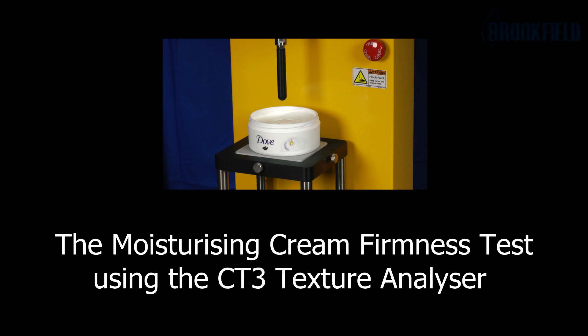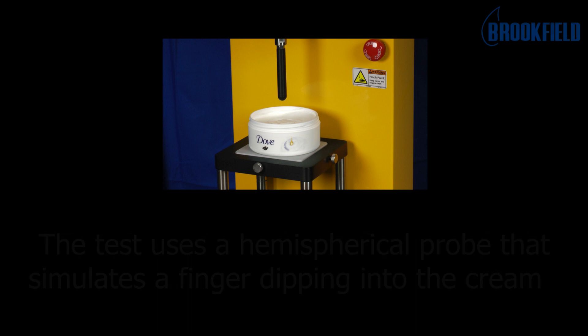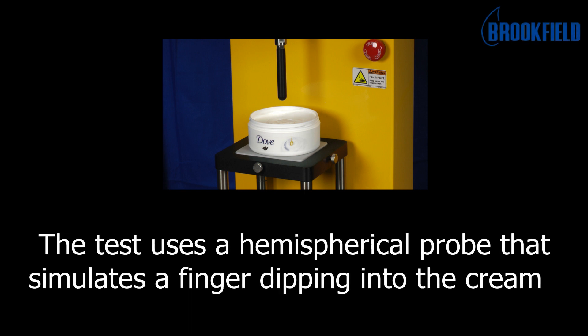This is the Moisturizing Cream Firmness Test using the CT3 Texture Analyzer. This test uses a hemispherical probe that simulates a finger dipping into the cream.